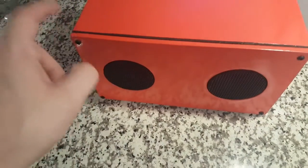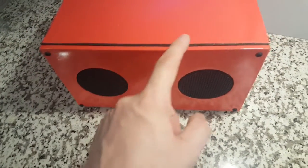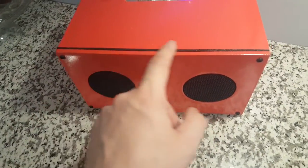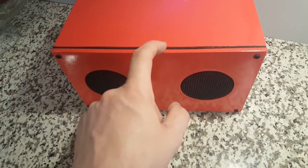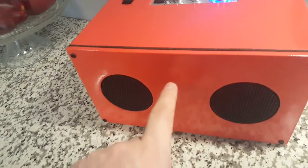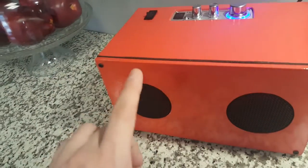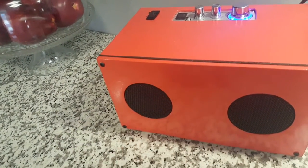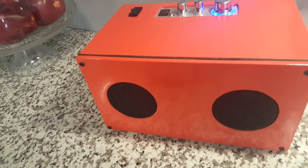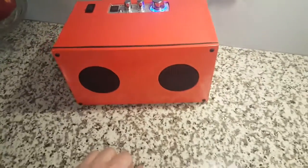I decided to run a little bit of black speaker gasket — I had that already. That's not for acoustical properties; the only reason I ran this was to help with the aesthetics. I just like the black there. If you wanted to, you could just take another quarter-inch piece of wood, cut it down, spray paint it black around there, and that would give you basically the same look.